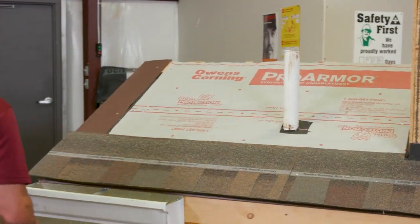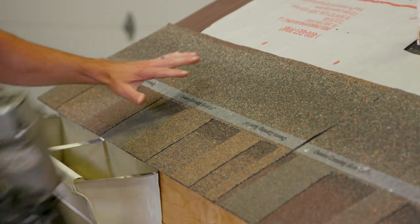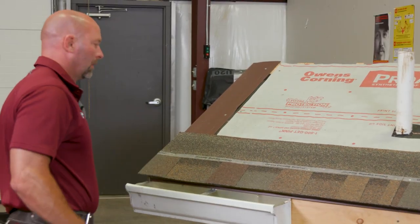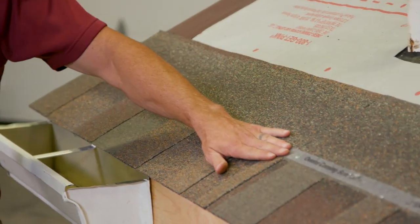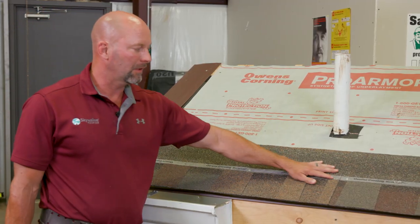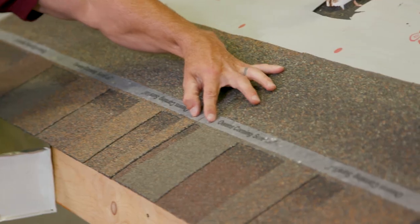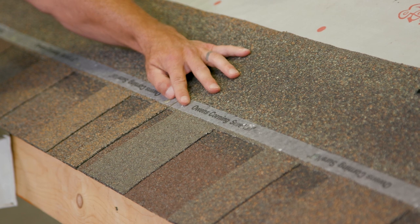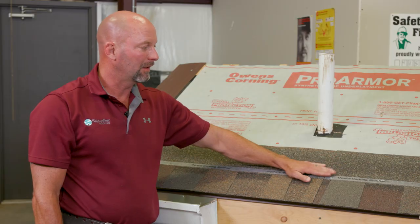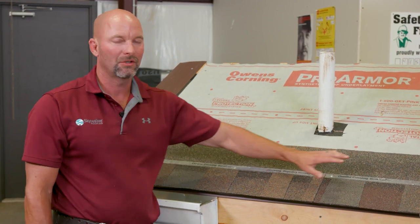I'm going to do the same with this shingle, but use a nail gun. Do you see here — everything is put in exactly the same. All my nails are in exactly the same. Look at these two nails here; both of these nails are identical. There is nothing different. It just took me a few seconds less to do it, but it's all done the same. Also, the manufacturer stands behind this just as well as they do hand nailing.